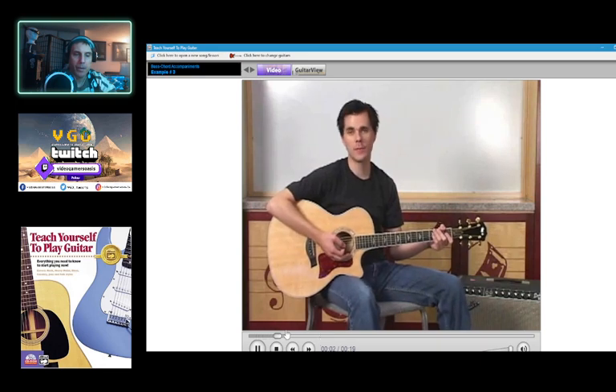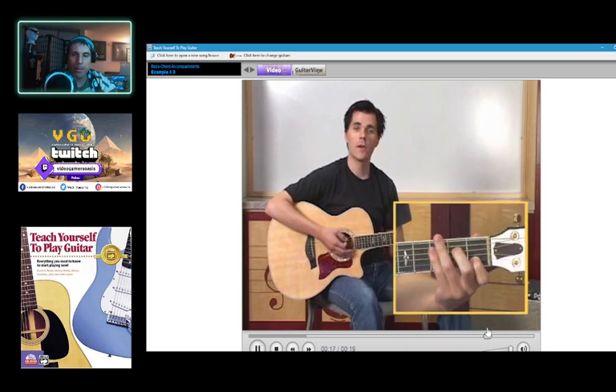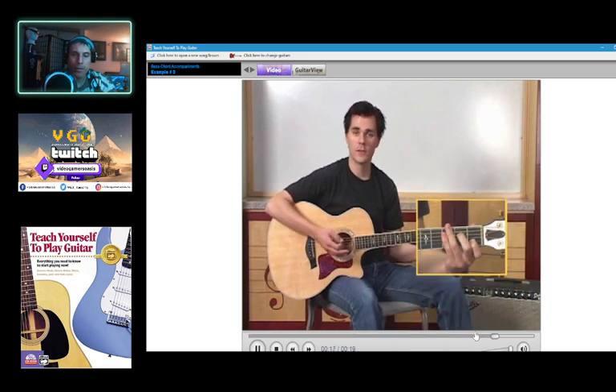This style of playing chord accompaniments can be adapted to 3/4 time. Go on to the next screen to try some examples.